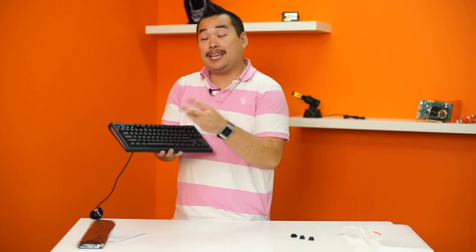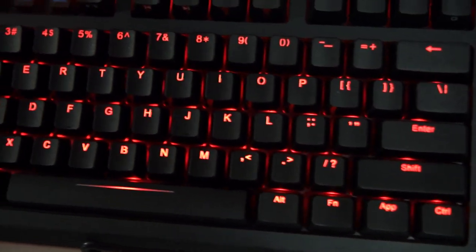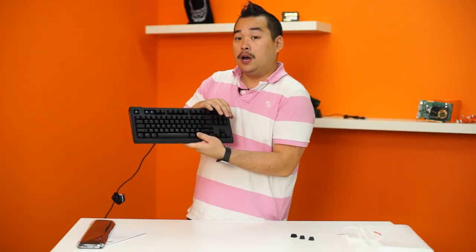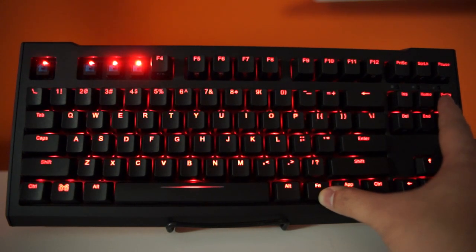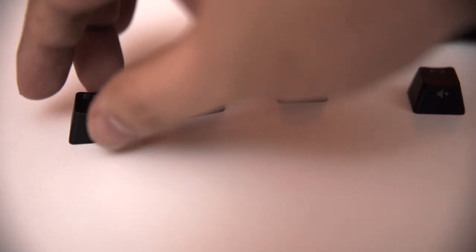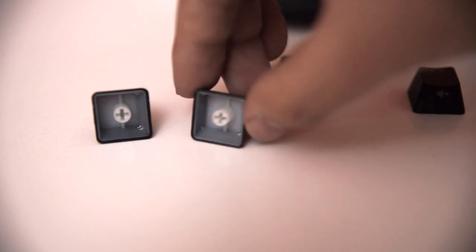I plugged the keyboard into a laptop off-screen to show you the LED function. These are the red backlit ones. All you need to do is press and hold the function key, then page up and page down to adjust brightness. With no LEDs that's off, first click is the lowest setting, next is medium, the third click is the highest setting, and another click activates the pulsing mode. I also took the opportunity to pull off some of the keycaps — Max Keyboard claims these keycaps are made with a double-shot mold injection, meaning they inject the mold twice.